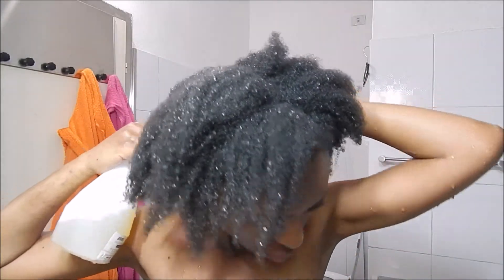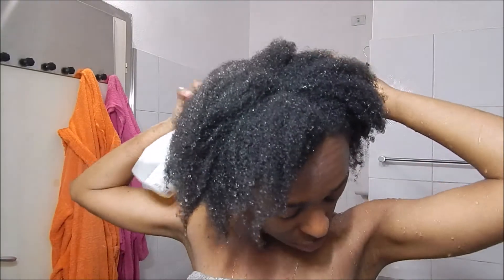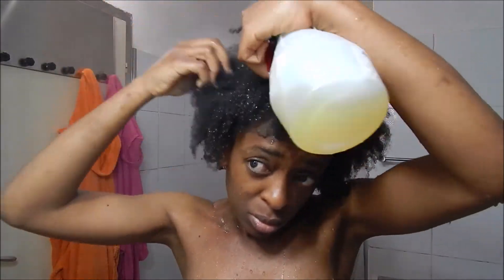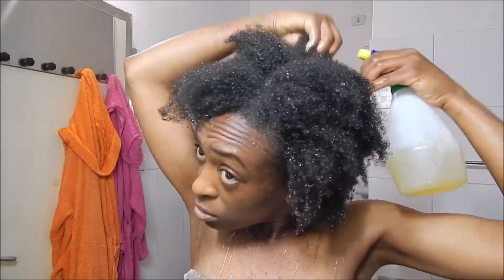Since I'm doing this on camera I came out of the shower, but normally I would have done this right in the shower immediately after rinsing out the deep conditioner. I'm going to go back into the shower and spray the rest of the bottle on my hair and scalp, making sure to get it everywhere.